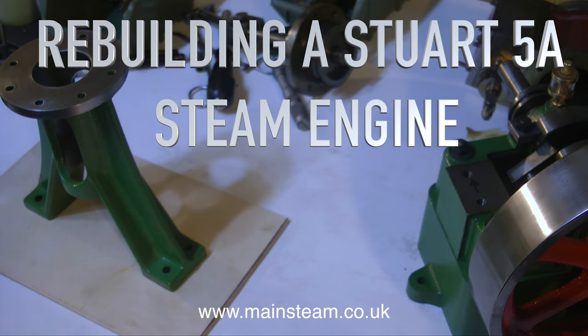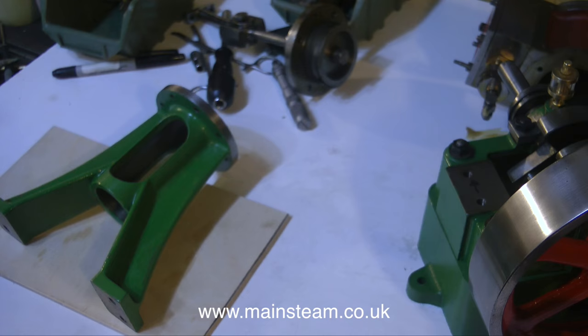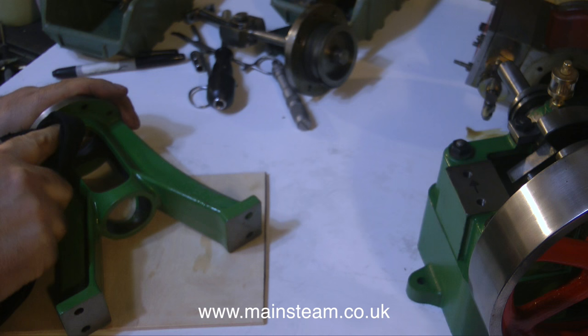Welcome to Rebuilding a Stuart 5A Steam Engine, Part 4. And this is the bit you've all been waiting for: preparing and painting the engine. There's a lot of painting in this episode, so if you suffer from narcolepsy or any similar illness, it's time to turn off and watch something else.